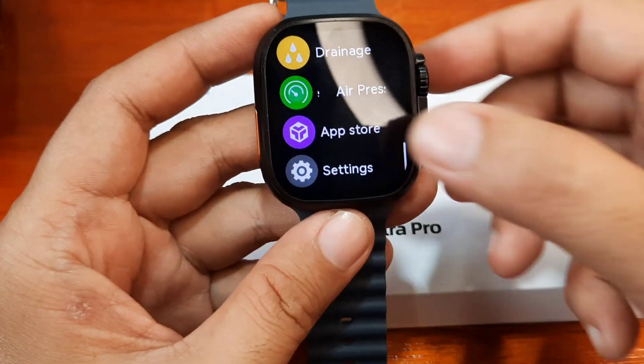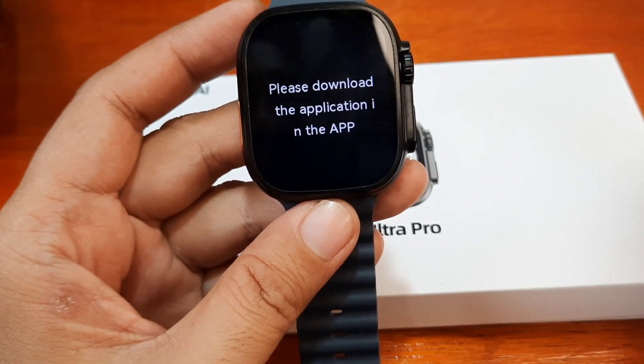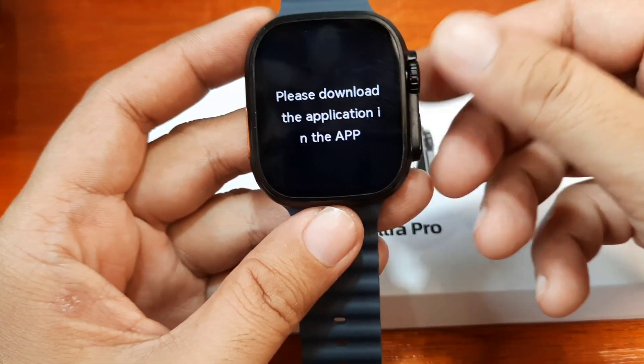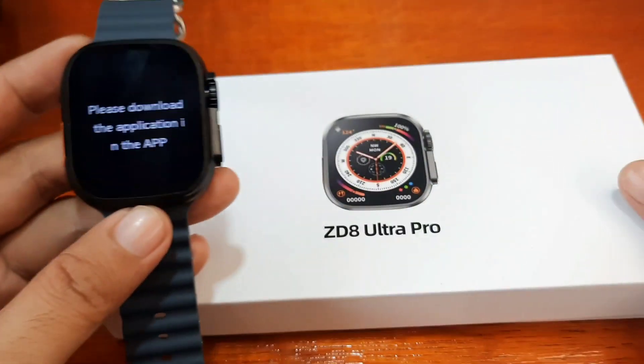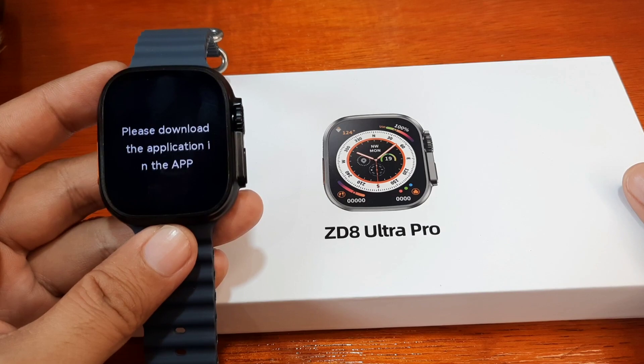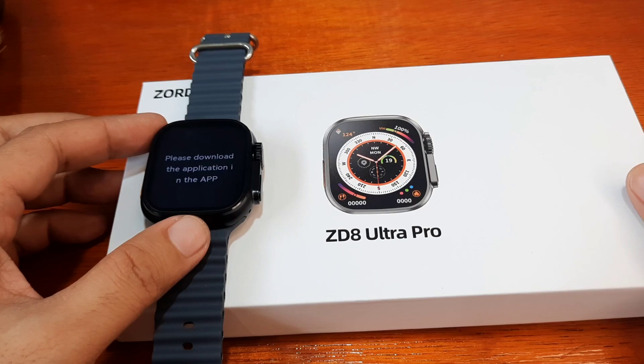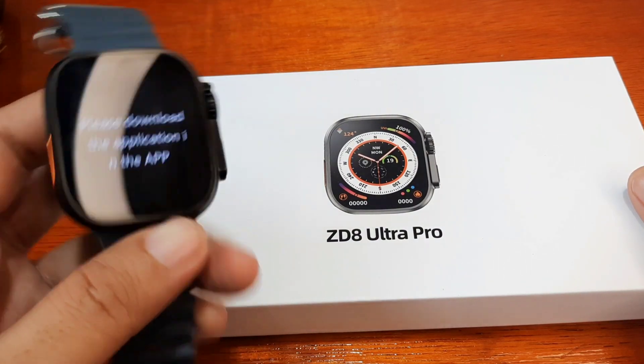What is that feature? The app store — it says you can download an application to our smartwatch, the ZD8 Ultra Pro. We are going to check on that and see how many applications we can download to this wearable, or what they are.